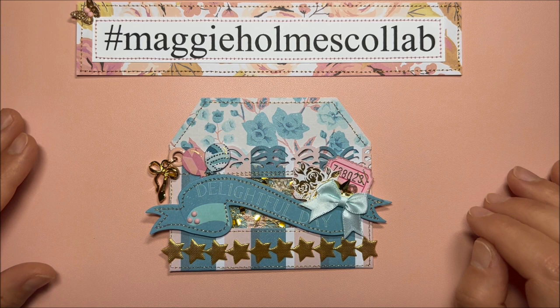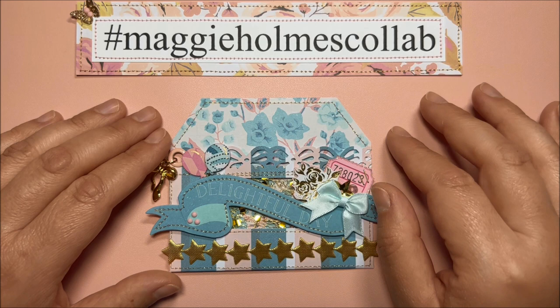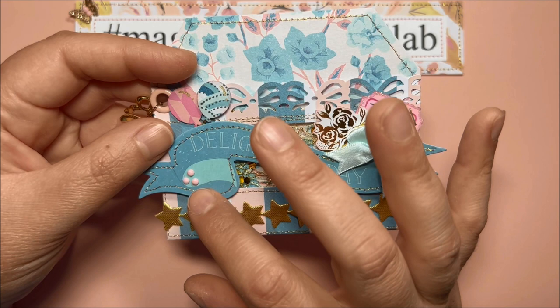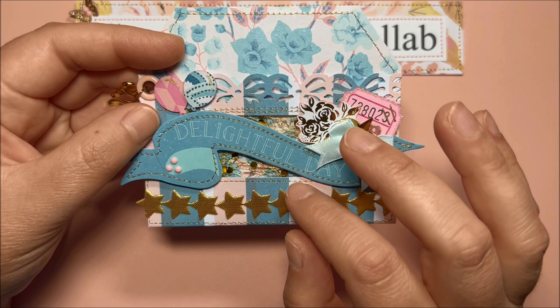Here is the back of that one. Last but not least, I created this third pocket — so pretty as well. Again I have the bow charm and eyelet from my stash. I used a different bow punch for this part, and the balloons are popped up on some foam with strings hidden behind this ephemera from Carousel that I stitched. I added pink diamond dots; this ephemera is popped up on foam.